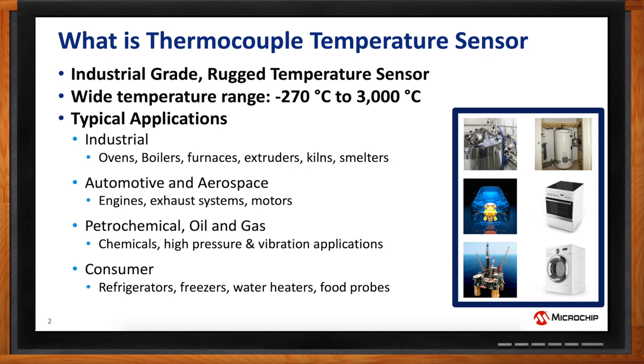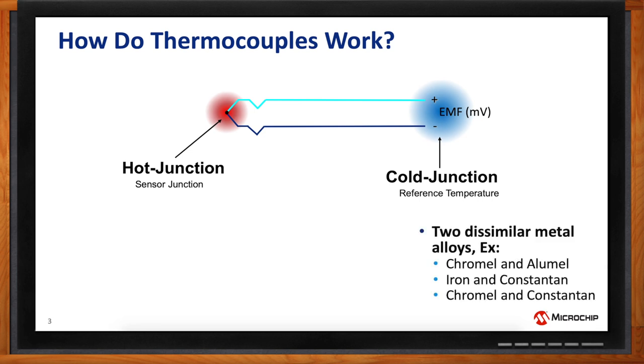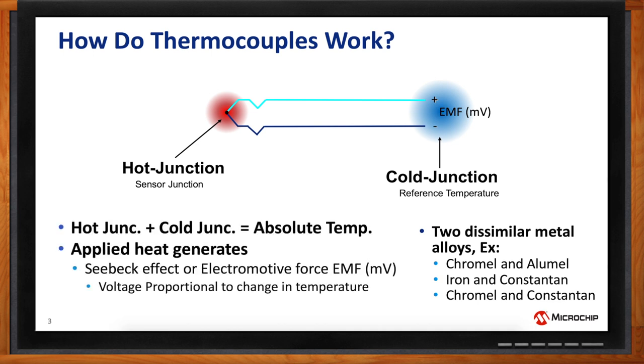Okay, that totally makes sense. But Azana, how exactly do these work? Thermocouples are really unique temperature-sensing devices. The key element is that there are two dissimilar wires — metal alloys — for example, chromel and alumel, iron and constantin, chromel and constantin — some combination of these various alloys. When you join them, when you have a point of contact for the two wires and heat is applied, the electrical characteristics of the resistive element and excited electrons generates voltage. That voltage can be measured at the opposite end on the open wire end, and those two points are called hot junction and cold junction points.